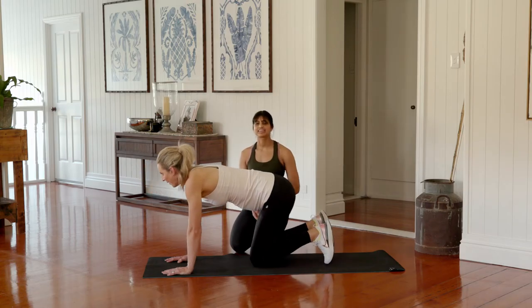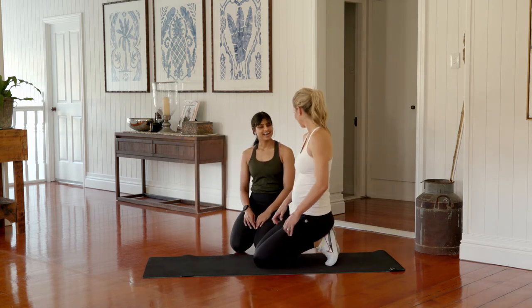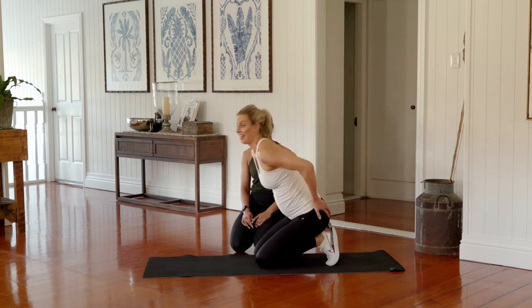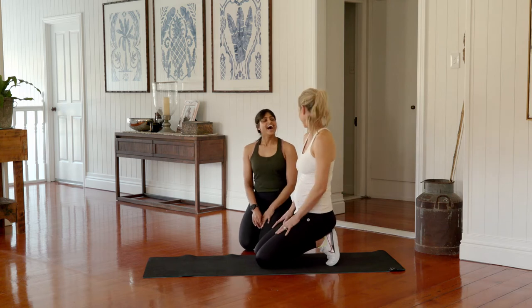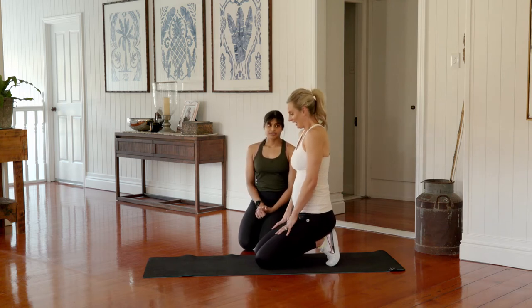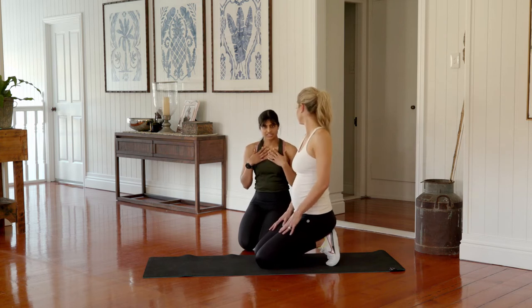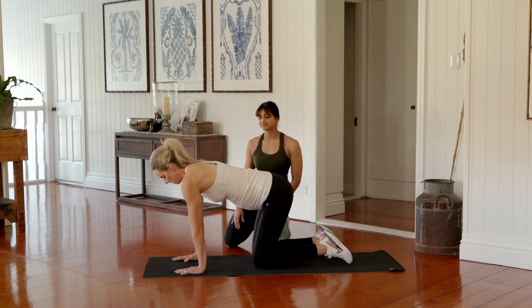Gently bring those knees back together and sit back into your child's pose — just relax there. That was a killer! I hope you're all feeling that burn as much as me. Now we're going to do the other side — even it all up. Give your shoulders a little roll back, and if you need to open up through your chest, feel free.